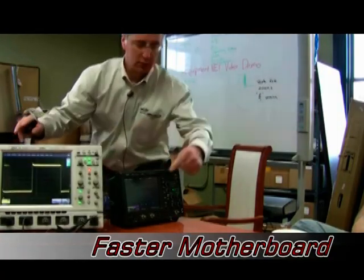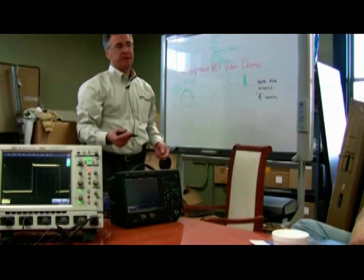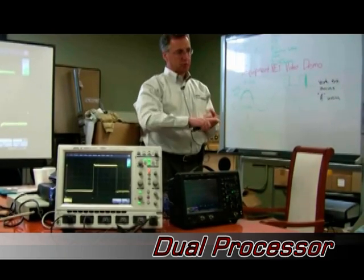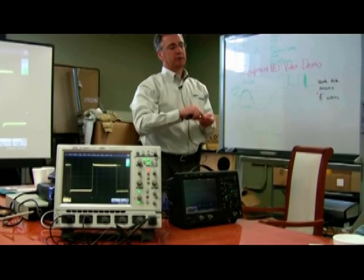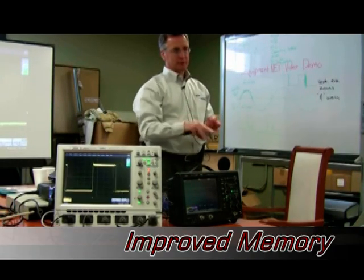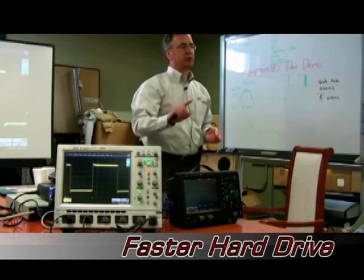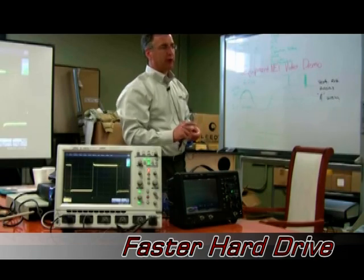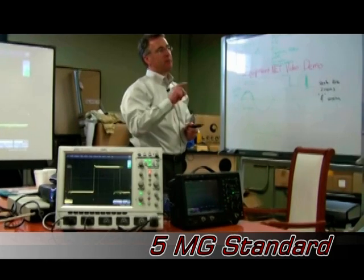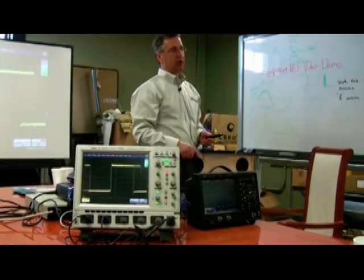The faster embedded motherboard now has a dual-core processor, and two of them. It's got more system memory from the computer aspects — not the scope acquisition — plus a very fast hard drive. In the A version, we've made 5 meg standard instead of 2.5 meg on each channel.